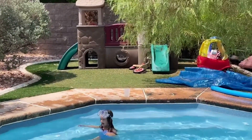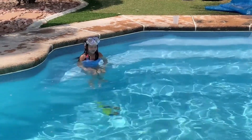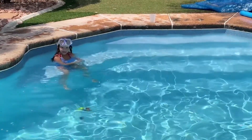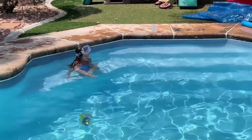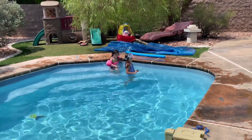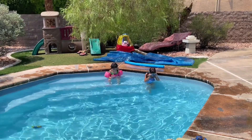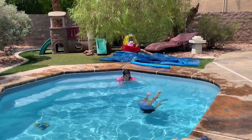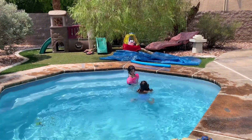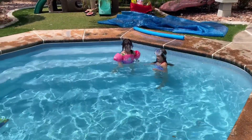Now it's time for something else, but it's not really a part of this movie — it's like something else from the channel. It's like gymnastics, and we're going to do that. First, we're going to start with a handstand right over there. It's like something with grass to hold down. We're going to start with a ballerina.